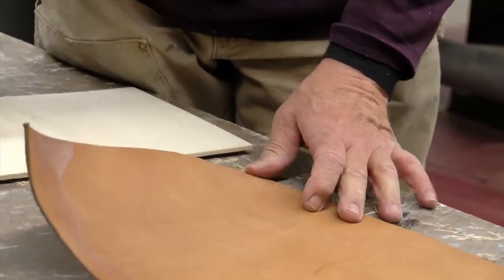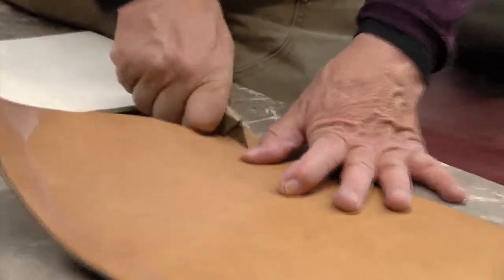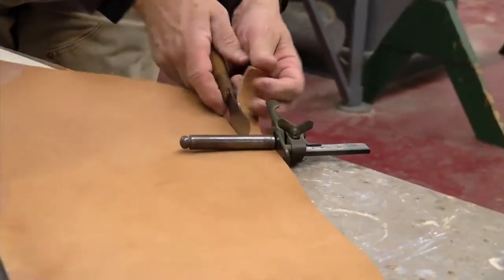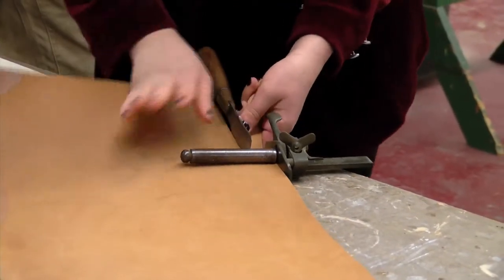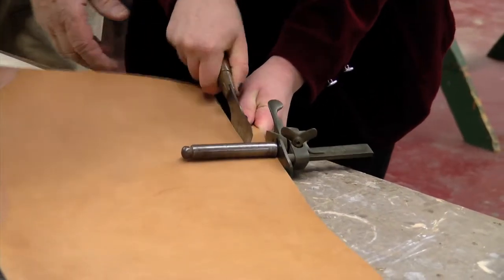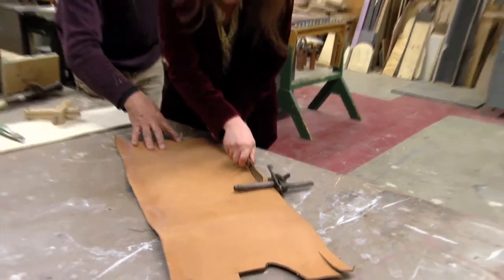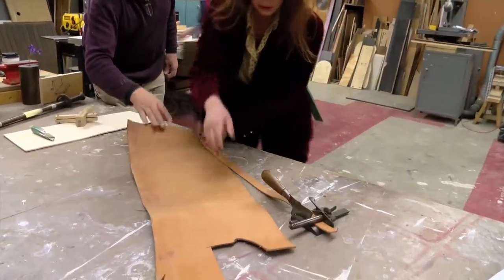We're going to make a mark there where it's going to start cutting. Just push that right through. Keep your arm and your elbow all in a straight line. Grab hold of this, push like that and then pull back. There — it wraps.